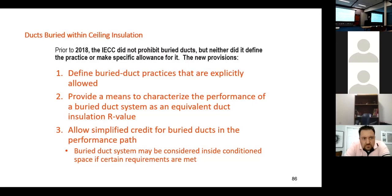I was talking with gentlemen from Washington City at lunchtime. How many people from the Saint George area are here today? Everything down there, just about, is in the attic. It's really kind of a poor place for it, so let's talk a little bit about what the 2018 code started and the 2021 code really moved forward.